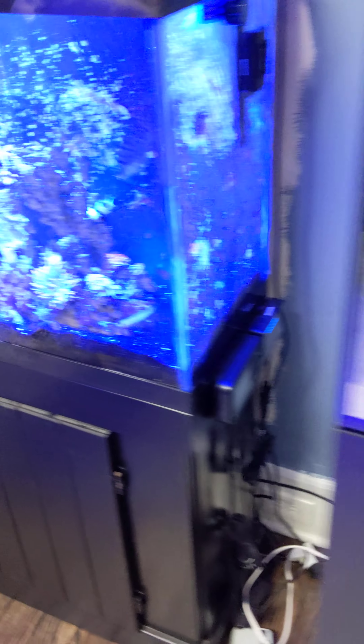Just waiting on an order from algaebarn.com so I can get this thing seeded with copepods and transfer everything. When I get the order, I'm going to drain a lot of this water and refill it with the old tank water, so the only thing that will be new to this tank is the live sand.